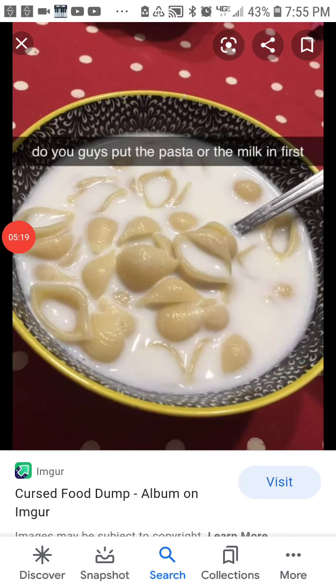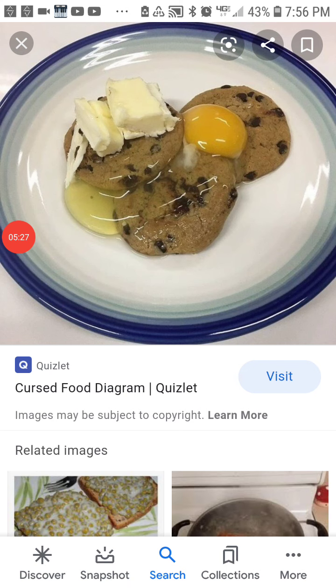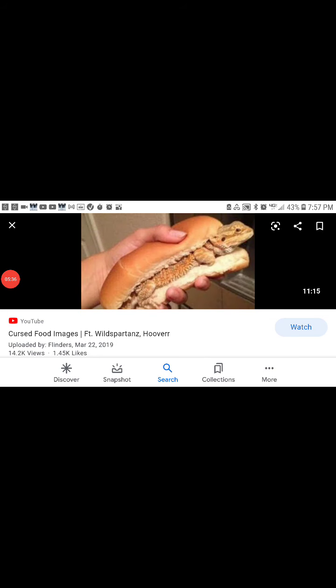Do you guys put the pasta in or the milk first? Eggs and cookies and butter. Alright, that's the end of the video. I hope you all have a nice day.